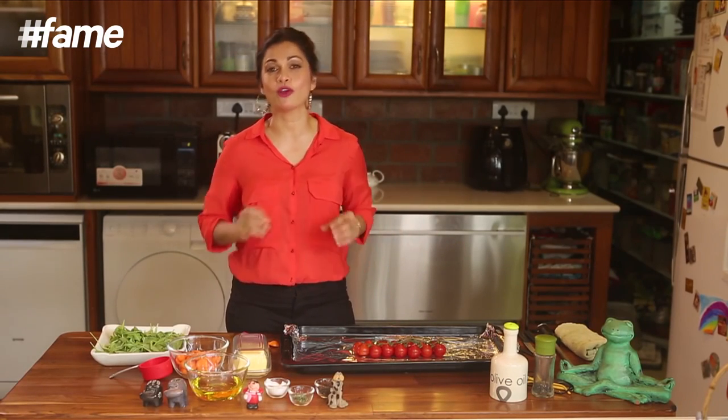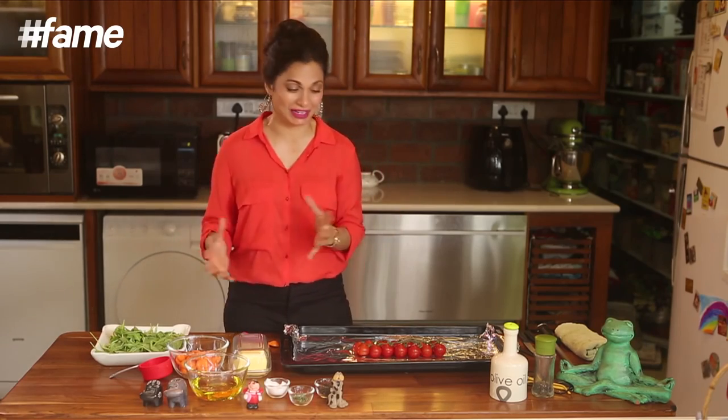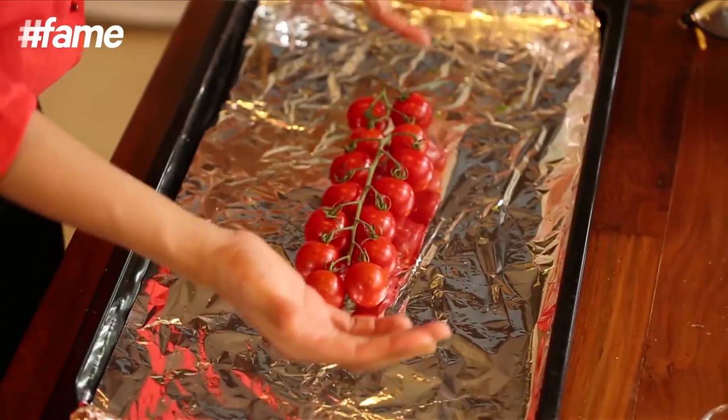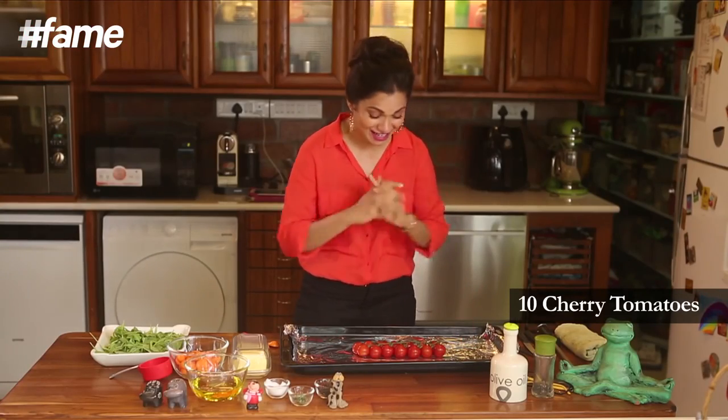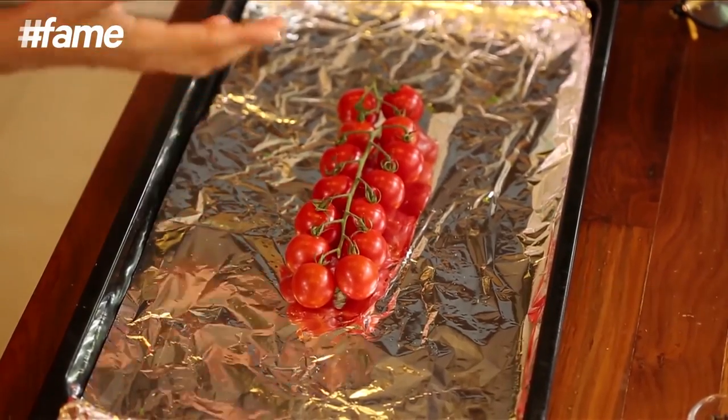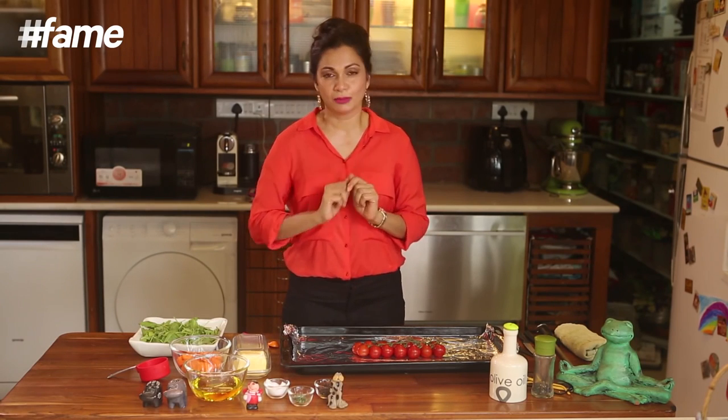Every time I make baked chicken, I don't just make baked chicken — I always like to add vegetables and colour. When I went to the market yesterday I found these beautiful luscious looking tomatoes on the vine and I just could not resist. This is going to be the centrepiece of my baked chicken. My chicken has been marinated for three hours. I'm going to put it into the oven which has been preheated at 190 degrees, and put it in for 25 to 30 minutes.